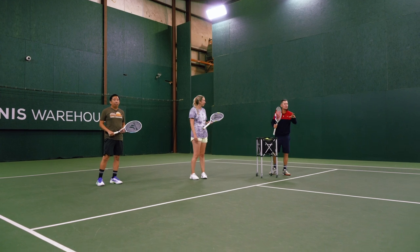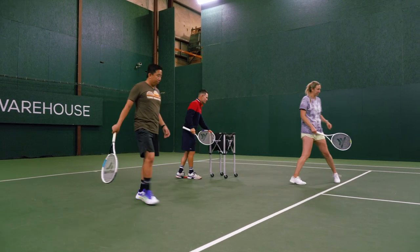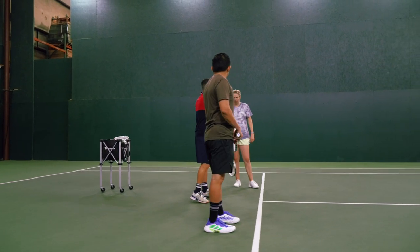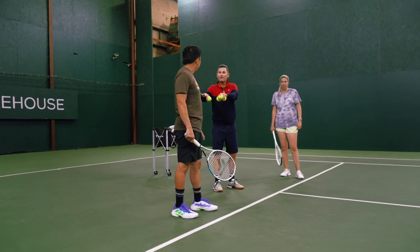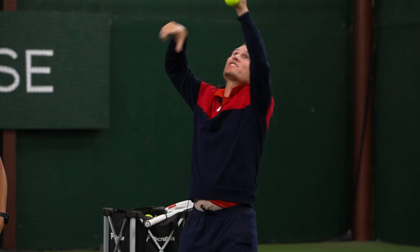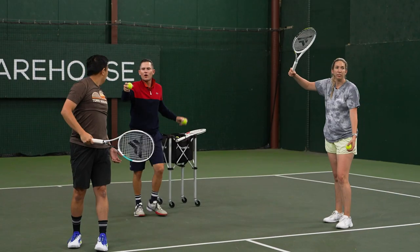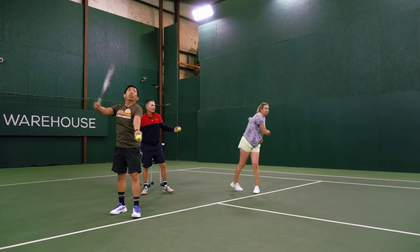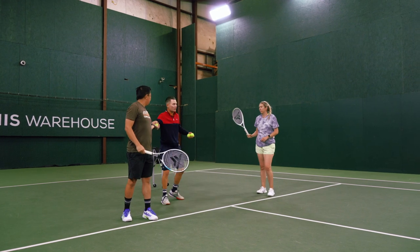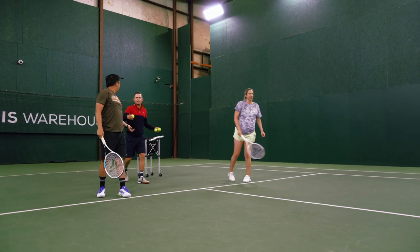We're going to go over some quick tips and instructional stuff for the serve to get some good rhythm. Starting out here on the service line, we'll do half motion. Brittany will hit flat out wide and Jason will hit flat T. The reason we're doing flat is to work on pronation and to isolate the toss and the hit — just toss and hit, no moving around. On the deuce side, flat T; ad side, flat out wide. This is just getting a good feel for getting the toss in the right place, because if the toss is all over the place, it screws everything else up.